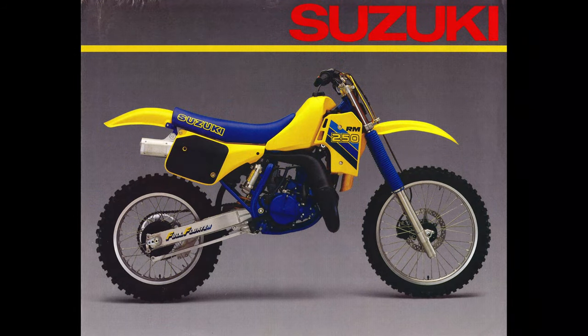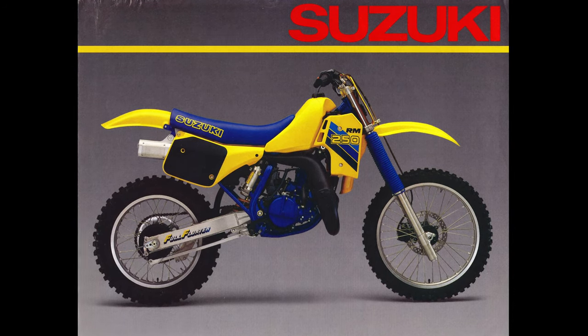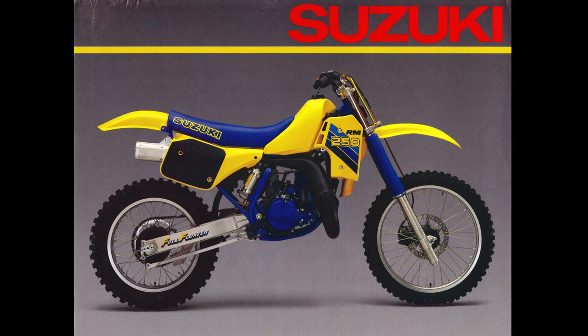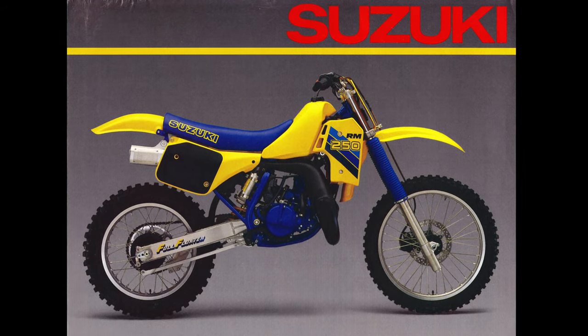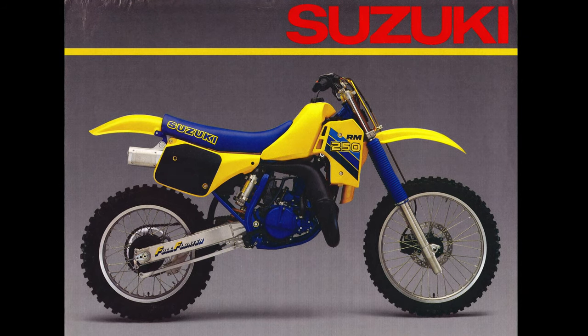In 1986, Suzuki knew they were going to need to step up their game to have any chance of reclaiming their former glory. With the production rule taking effect in America in 1986, it would be more important than ever to provide their race team with a competitive machine right out of the crate. In addition to the new regulations, legal battles would also force Suzuki to move away from their original full-floater design.